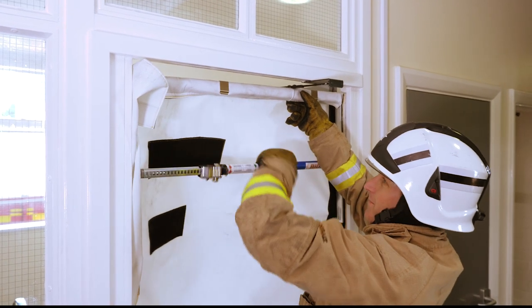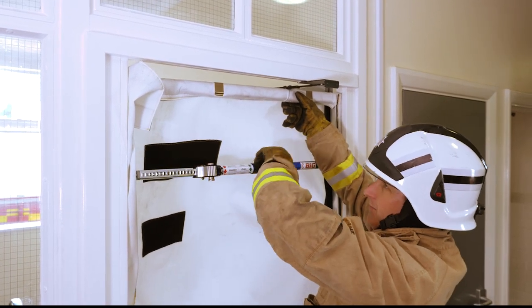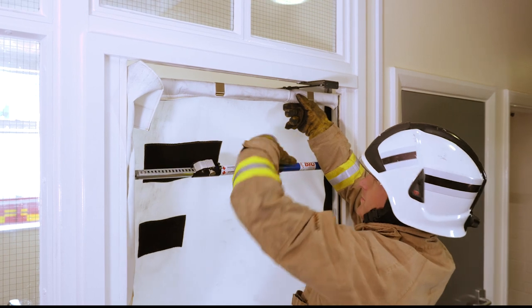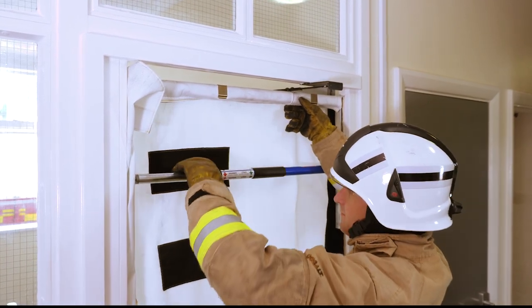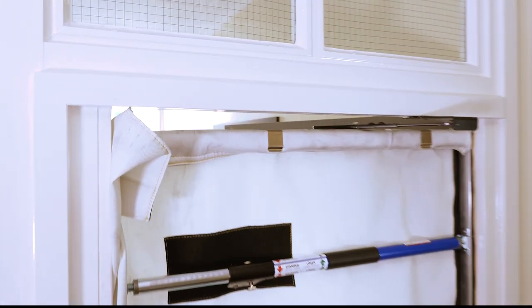You have two options here. You either remove that arm from the self-closer, or you just accept the fact that there's a gap. The gap will allow some smoke through, but you've probably reduced more than 90% of the smoke that's coming through.